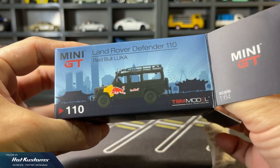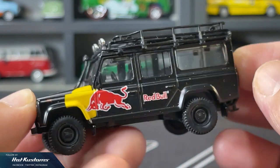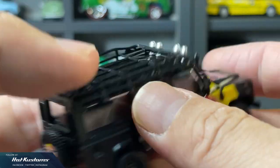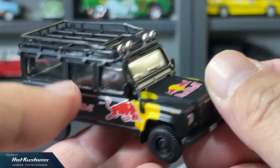And finally, the Red Bull Luka — I believe this is an exclusive. The Red Bull logo is prominently displayed on this Land Rover against the matte black background. I like how the Red Bull logo is also applied on the spare tyres, and there's a very interesting car plate for this 1:64 scale Land Rover.